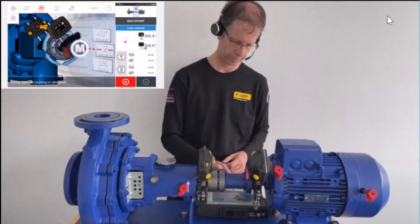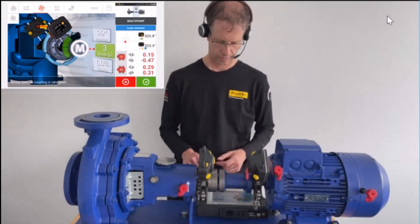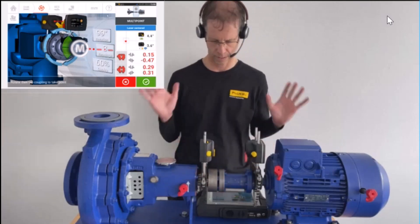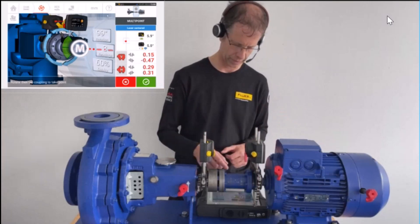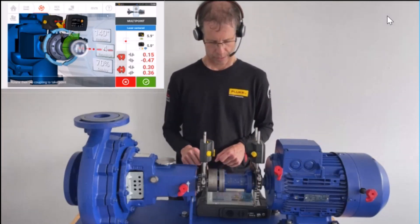Proceeding for another 45 degrees, another reading is taken. The key advantage here is that without anything interfering with the shafts, I can press and measure cleanly.